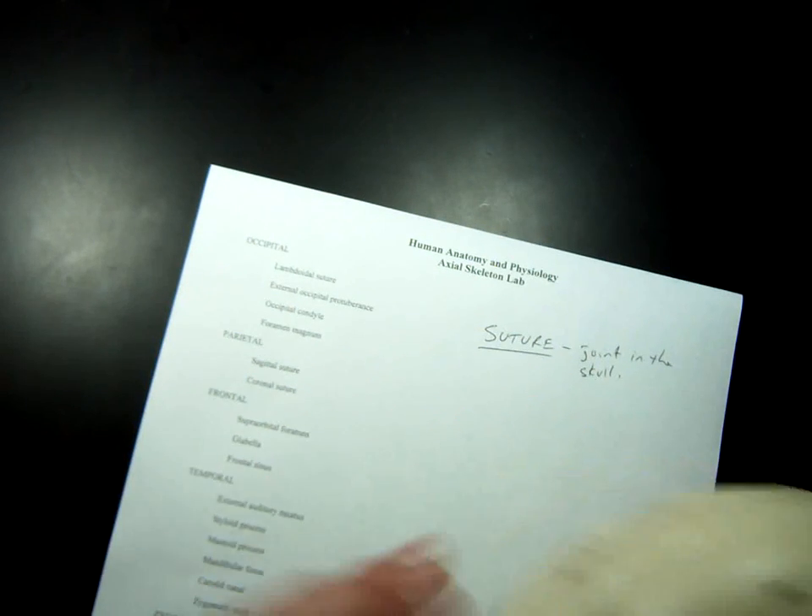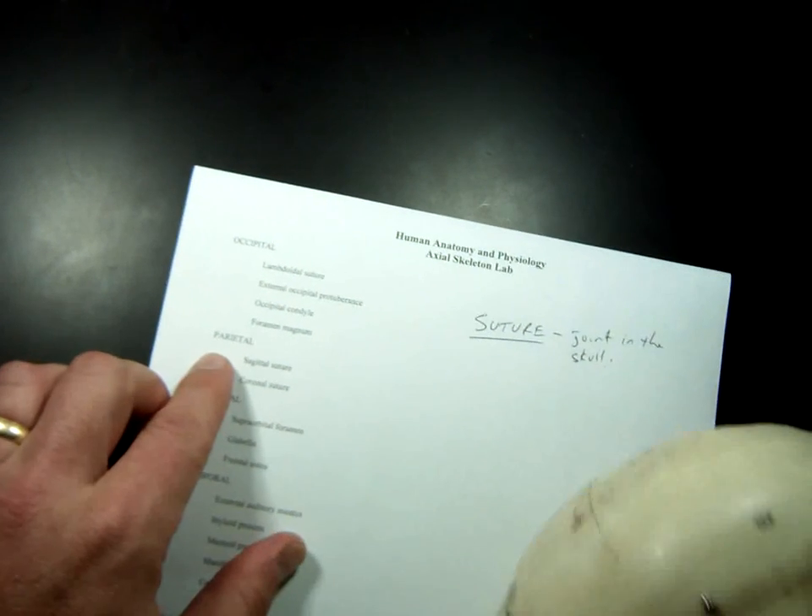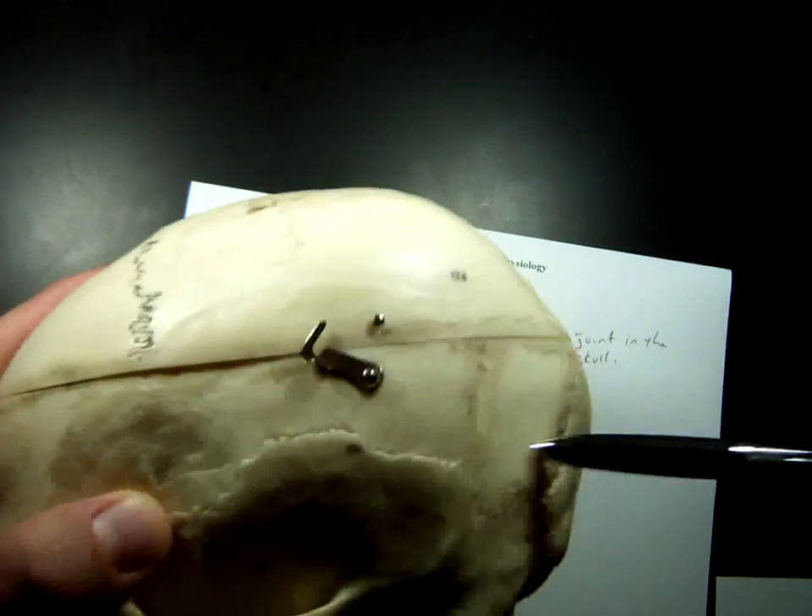The next bone is the parietal bone. Put your hands on the top of the back of your head. Say 'parietal bone.' You have two of them — they're paired, one on each side. This is the parietal bone on your left side and this is on your right side. They make up a majority of what's known as the cranium.